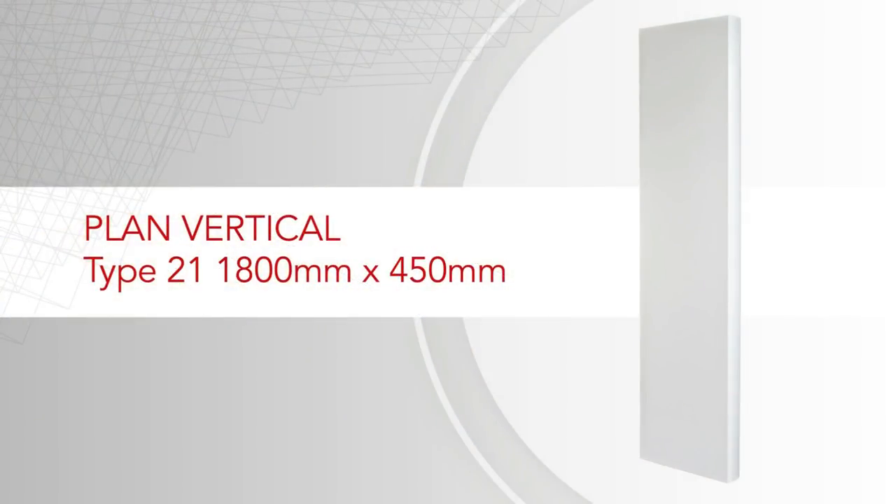For this installation we'll be using a Type 21 1800 by 450 vertical premium panel radiator. The measurements used in this installation reflect the specific size of this radiator. If your radiator is a different size, please check its specific instructions before commencing installation.